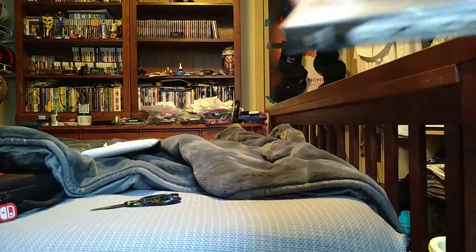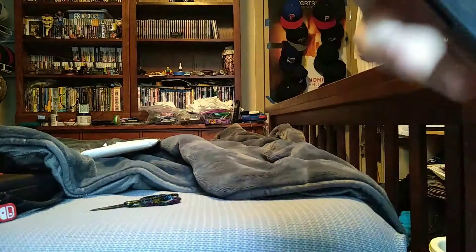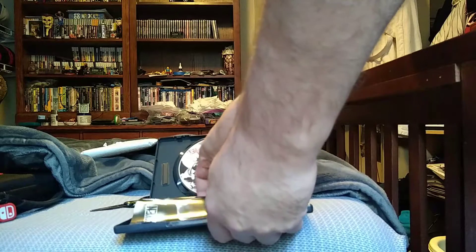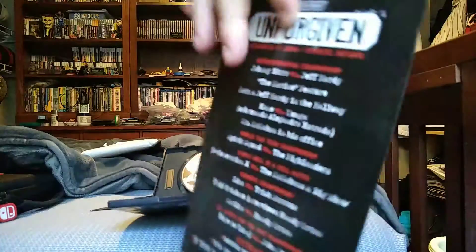Here's the front. Side. Back. Here's the insert. Here's the front with John Cena. Back.